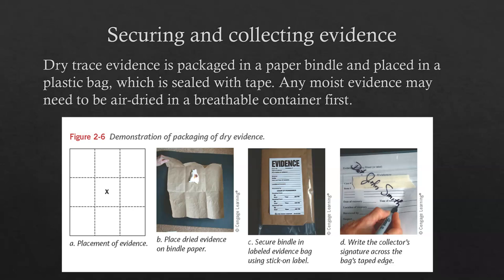If a piece of evidence is dry, you can go ahead and put it into your bundle and then into a sealed plastic bag — but you want to make sure it's dry first. The way dry evidence is packaged: first, you put the piece of evidence in the middle of a sheet of paper. You then fold along the line and bring it over, fold and bring it over again. You can go left to right or up and down, and you continually fold in the flaps until you get a square with the evidence completely contained within.